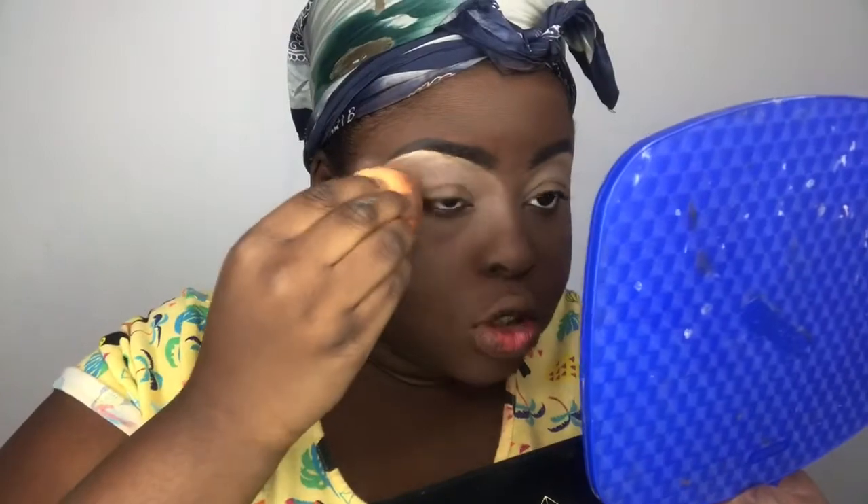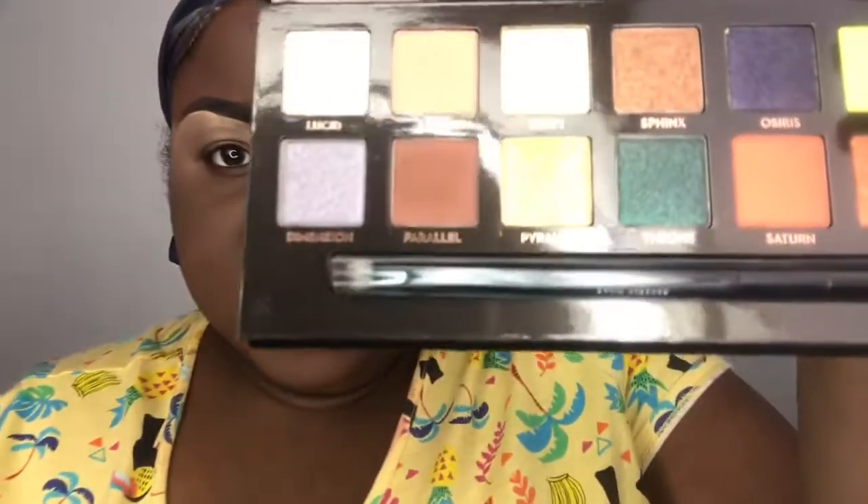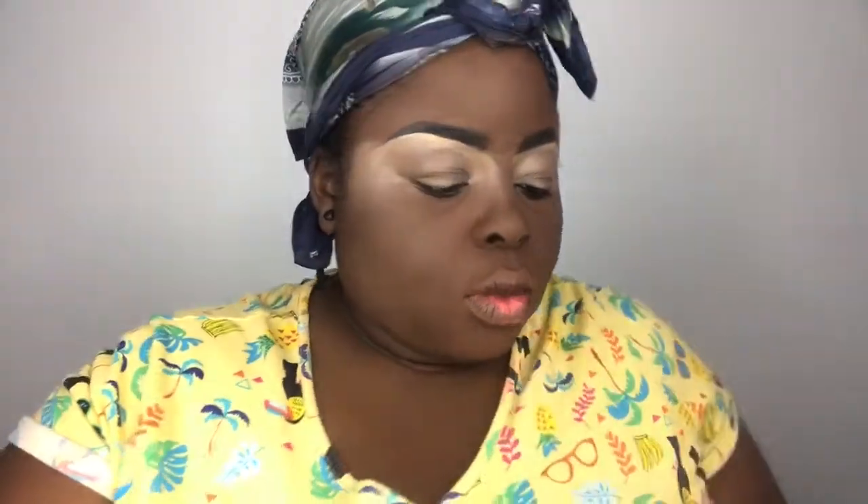Anyway, the look that Jackie had used some colors from the Anastasia Beverly Hills Prism Palette. I'm literally doing all of this from memory. I'm gonna take this big fluffy brush and go into the shade Eden — which is this color right here — and use that as my transition shade.